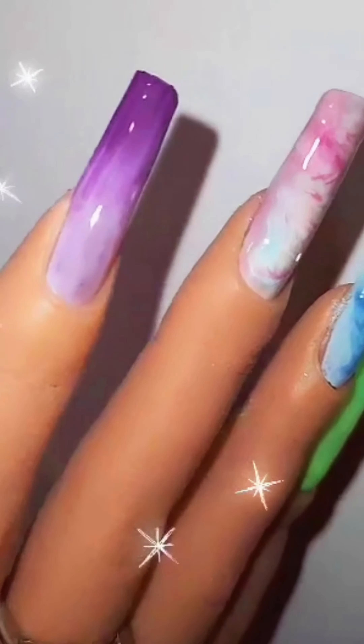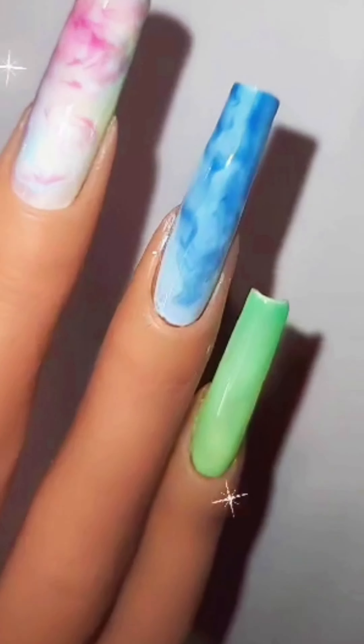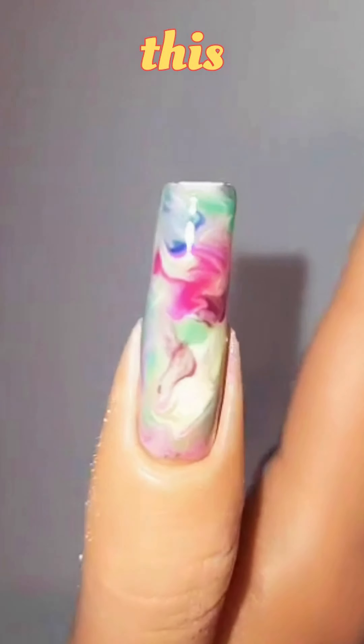Beautiful Summer Nails. Let's create these beauties.